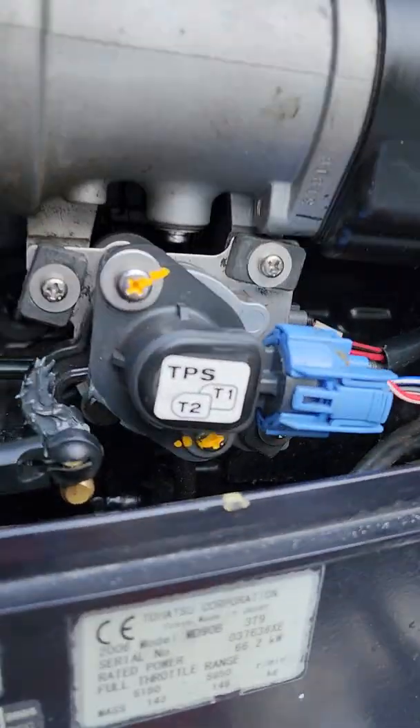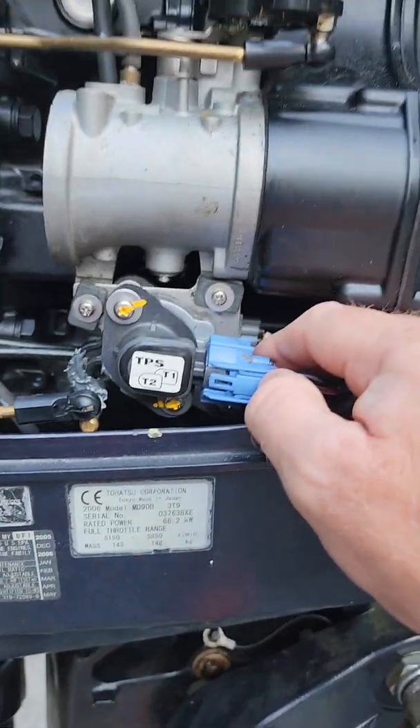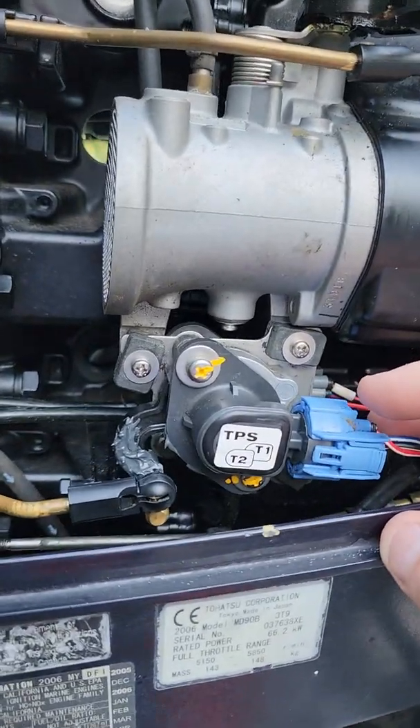Basically what I've come to think is it's going to be this TPS. So I ordered this off Tohatsu's website, and I'm going to show you how to hook it up, and hopefully that fixes our problem.